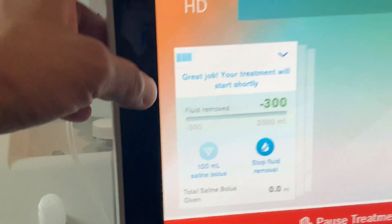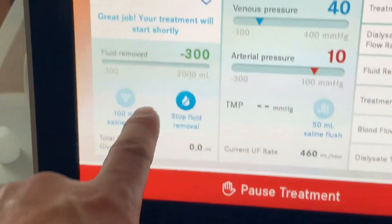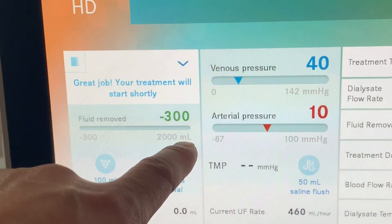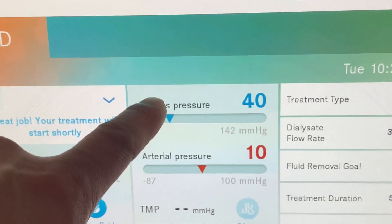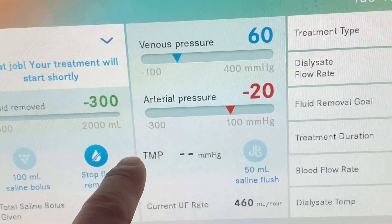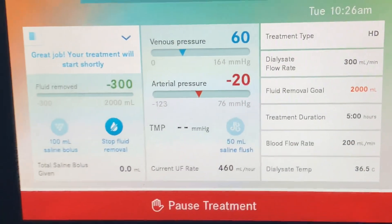At this point you can click on here and it'll give you the pressures. So what we take note of: the 300 is what we prime the line with, so we're going to start with a negative 300 here. As we remove fluid out of the patient, this becomes a positive number, and this is the actual fluid that we've removed. Our goal today is two liters. We want to take note of the venous pressure, the arterial pressure, the TMP — which takes a while once blood is running in the actual circuit to start showing a number. We also note our dialysate flow rate, our treatment goal, and blood flow rate. And that is it.